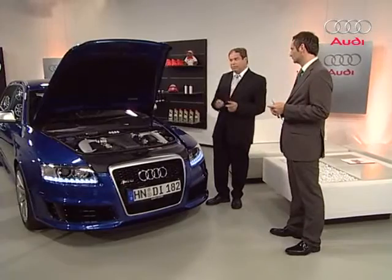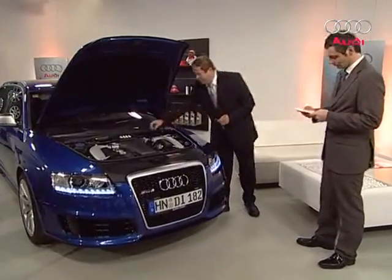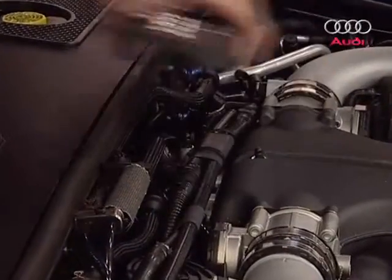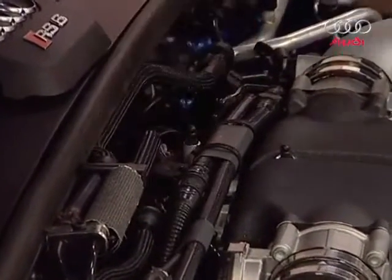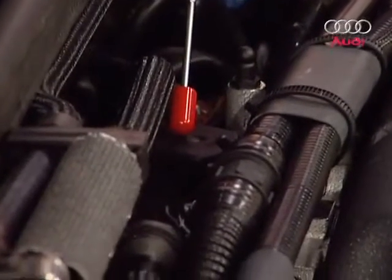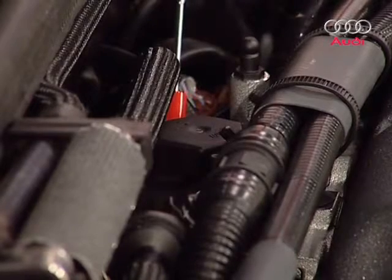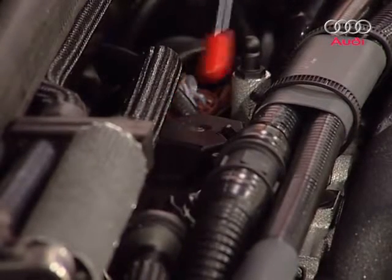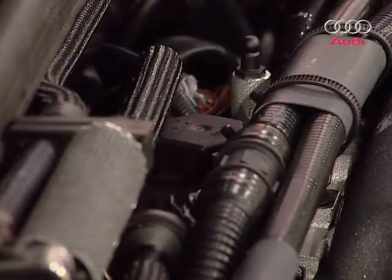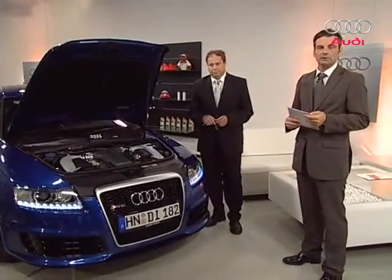We've set up a camera so everyone can see. I'll just take this cover off to show the oil filter. Here it is in front of the housing — the oil filter is very easy to access. Then we've cleared that up, and now we can start handling the current episode's topics.